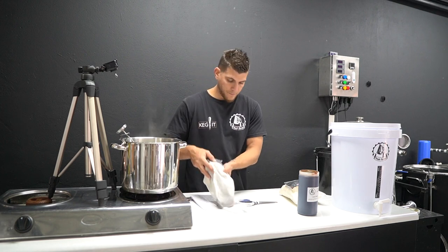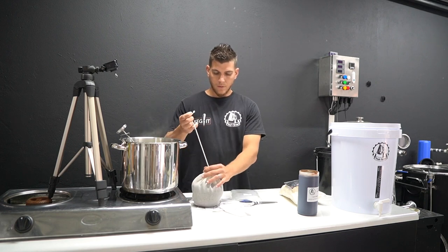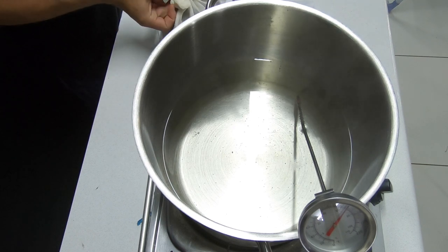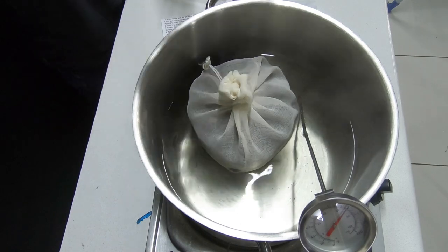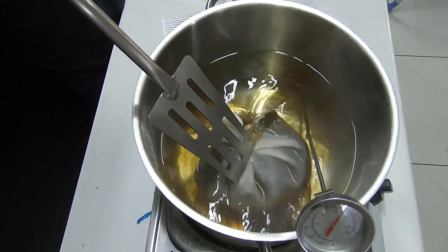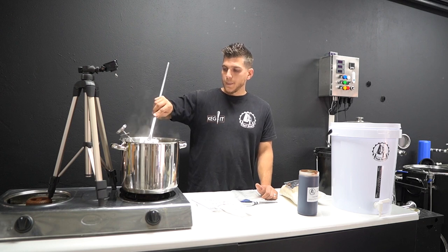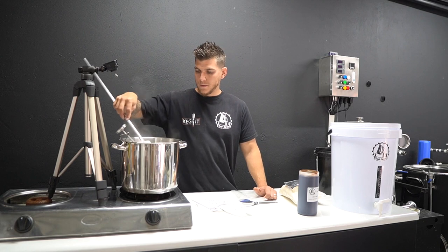Add the steeping malts to your mesh bag, close it and give it a loose knot. You then want to steep it inside the water like tea for 30 minutes at this temperature — the flame is off at this point. Put it in with a spoon to get all the malts inside the bag nicely soaked, then let it sit for 30 minutes before moving on to the next step.